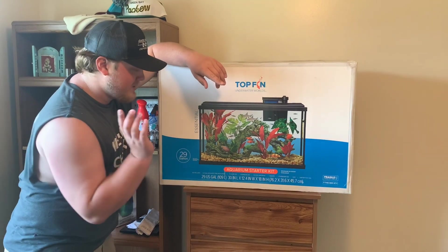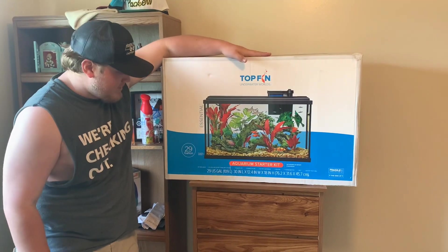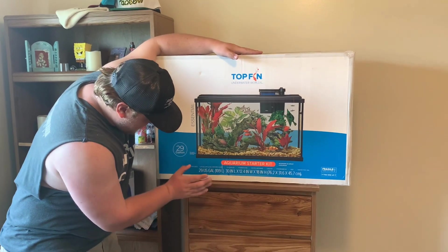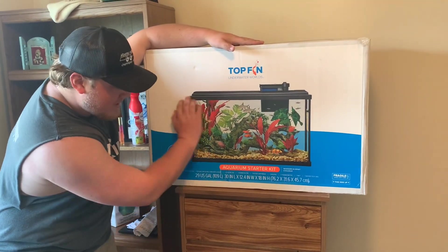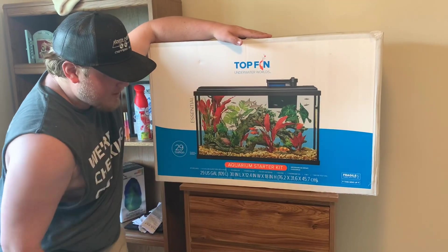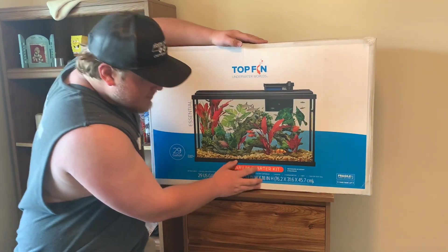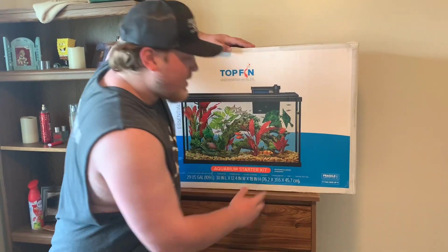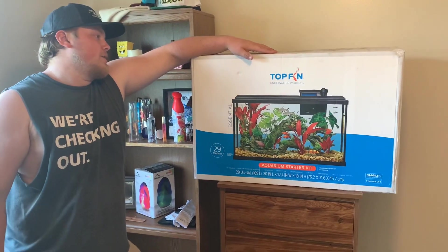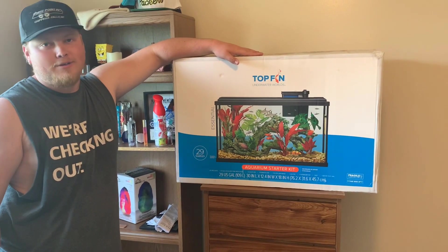What's up guys, me and Mandy just went and picked up a new 29-gallon Top Fin tank from PetSmart. It comes with the tank obviously, an LED light at the top, a filter with a pad, a little heater, a thermometer, a net, and a water test vial. We're going to get this out, set it on the ground, and get it all set up for you guys.